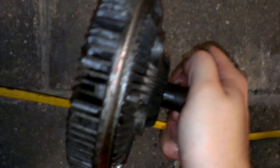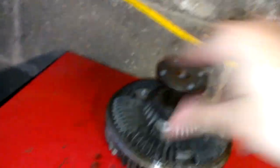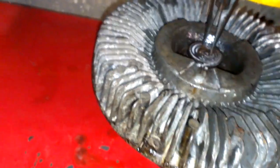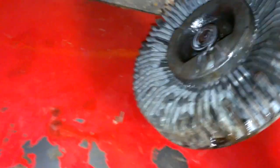But if you can sit here and actually turn it with your hand — if you can spin this with your other hand and it'll freewheel and keep on going and going — then that's what you need to do. Try this first with some PB Blaster and manually try to turn that valve. If it doesn't free up and it still freewheels, then it's definitely bad.